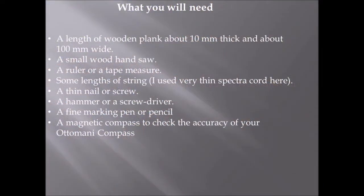Here are the materials you will need: a length of wooden plank about 10 millimeters thick and 100 millimeters wide, a small wood hand saw, a ruler or tape measure, some lengths of string (spectra cord works well), a thin nail or screw, a hammer or screwdriver, a fine marking pen or pencil, and a magnetic compass to check your accuracy once the Ottomani compass is set up.